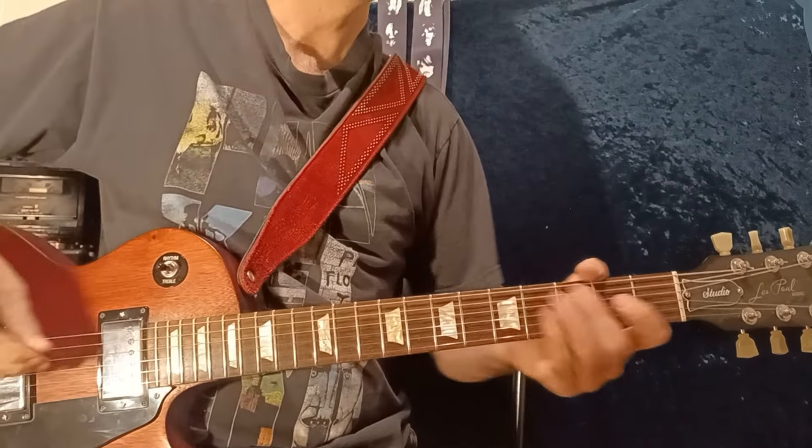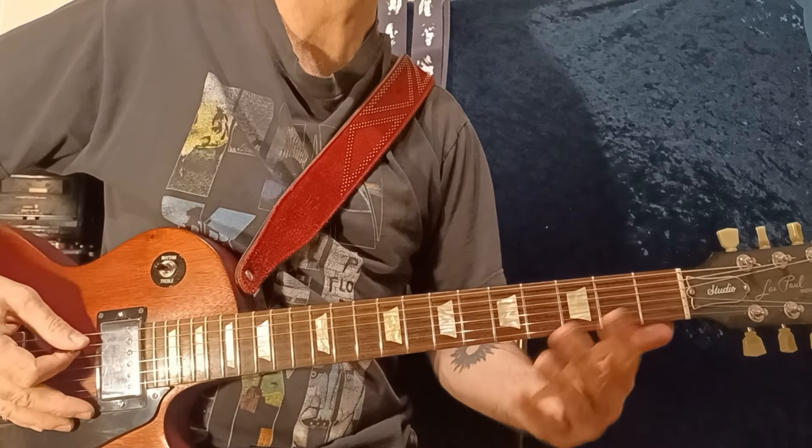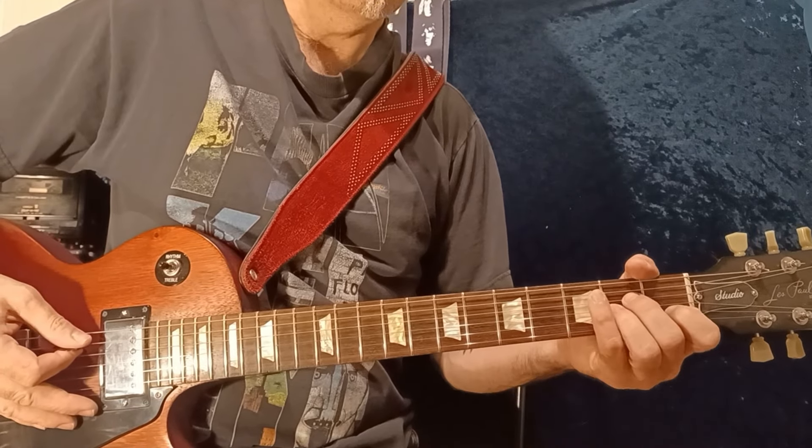Okay, now the verse. I'll play it first and show how it's played with the chord charts.